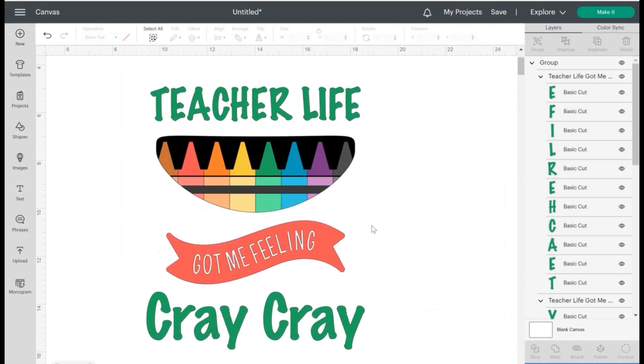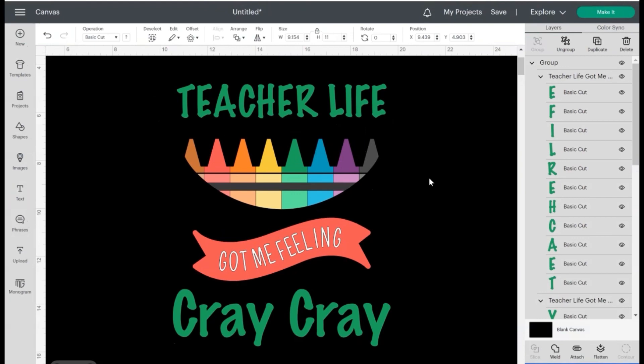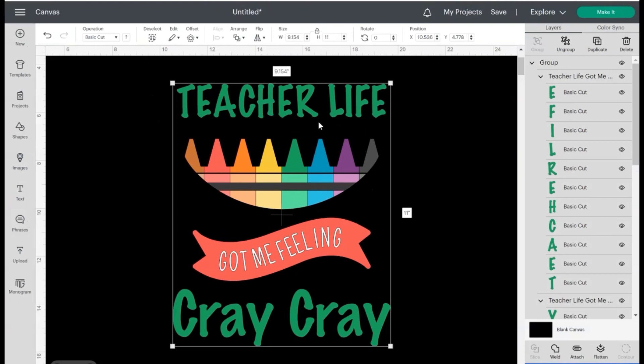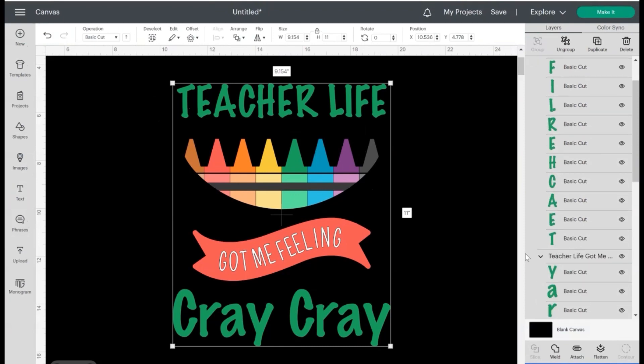First things first — I'm pressing this design onto a black background, so I want to make sure the cut looks good on black. I'm going to go over to where it says blank canvas and hit the little white space, then go up to the top toolbar where it says Color and change it to black. Now we have a black background.